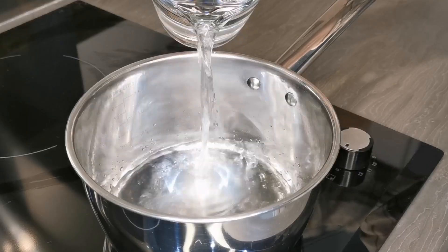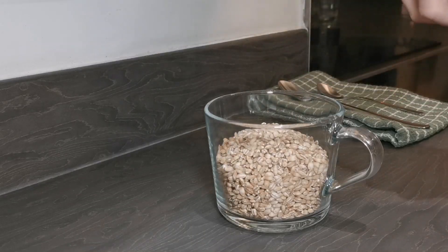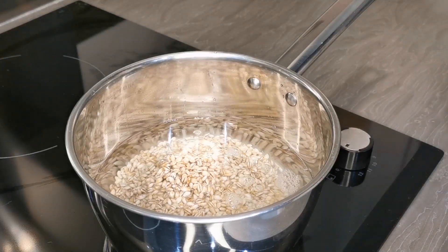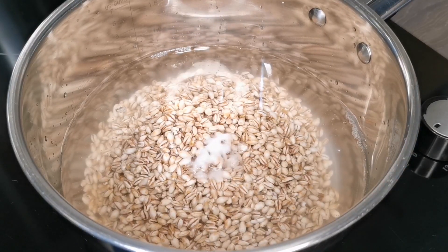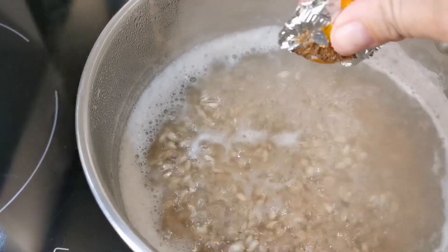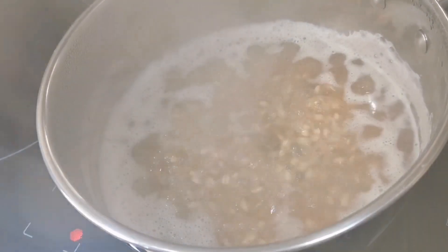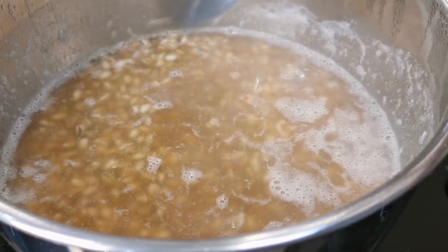To a pan, add 500 milliliters of water and three quarters of a cup — around 108 grams — of rinsed barley. I'm adding this amount to make quite a thick soup, but as with any of the ingredients, you can add as little or as much as you like, and half a teaspoon of salt. Partially cover the pot with the lid and bring it to a boil. Whilst it's heating, add two chicken or vegetable stock cubes to the water so the barley can absorb the flavor. Reduce the heat to a low simmer and let it cook for 25 to 30 minutes.